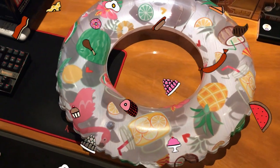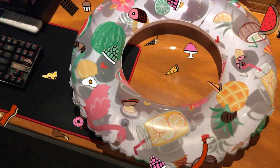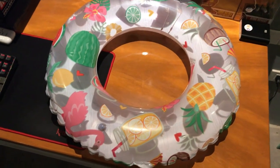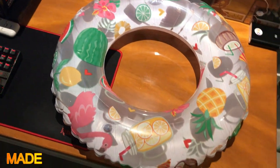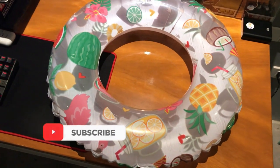This is the slightly bigger one, but it should still be used by ages 3 to 6 in terms of whether your child can fit in the middle. So there you go guys with our quick unboxing and review.